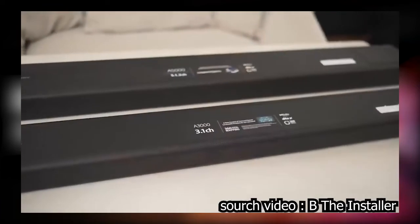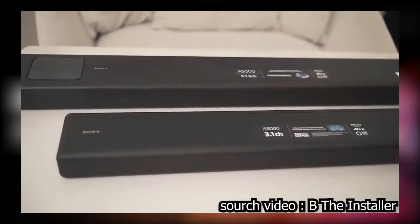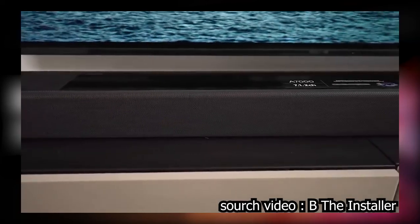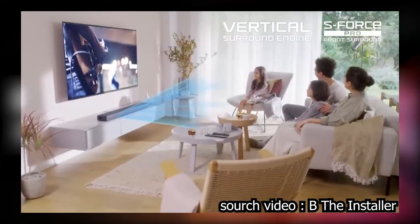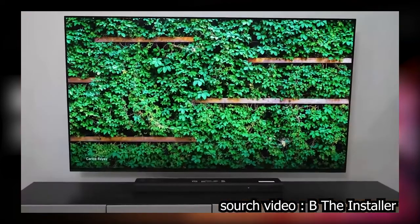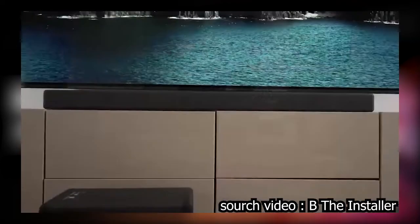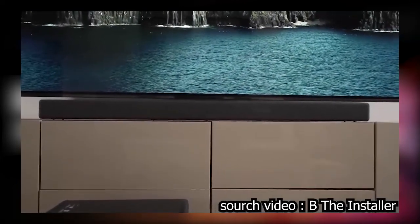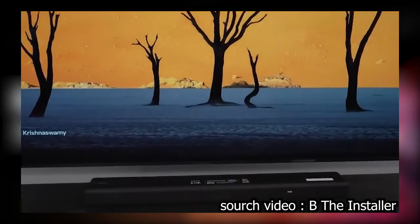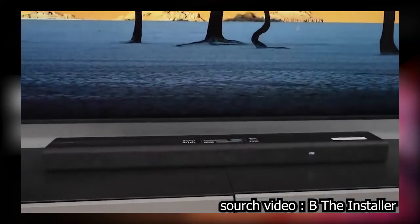For the extra $300 the A5000 costs, is it worth having upward firing speakers and extra device connectivity? I'm happy with both the A3000 and A5000 for sound quality, but they're smaller with fewer speakers, which limits them for larger rooms. For a smaller TV or room the A3000 is a great option — it looks more balanced under a smaller TV. At half the price of the A7000, it would be perfect for a bedroom or guest bedroom, which is where I think this one's going to end up for us.